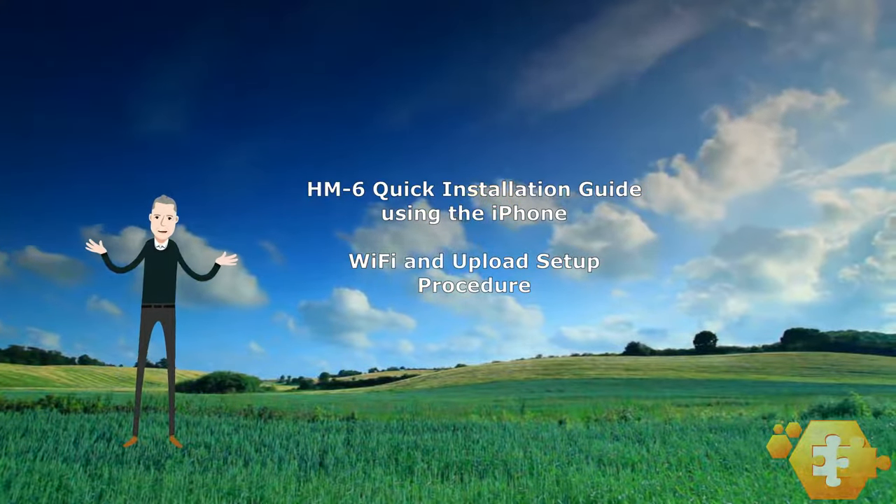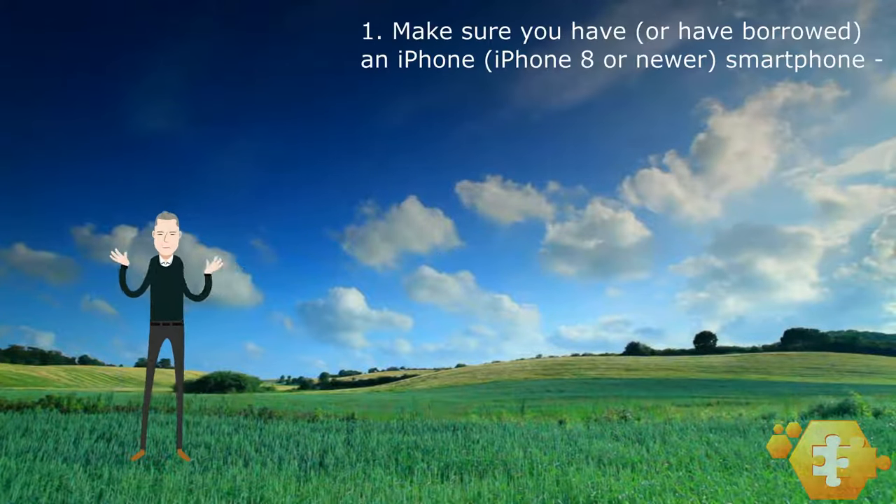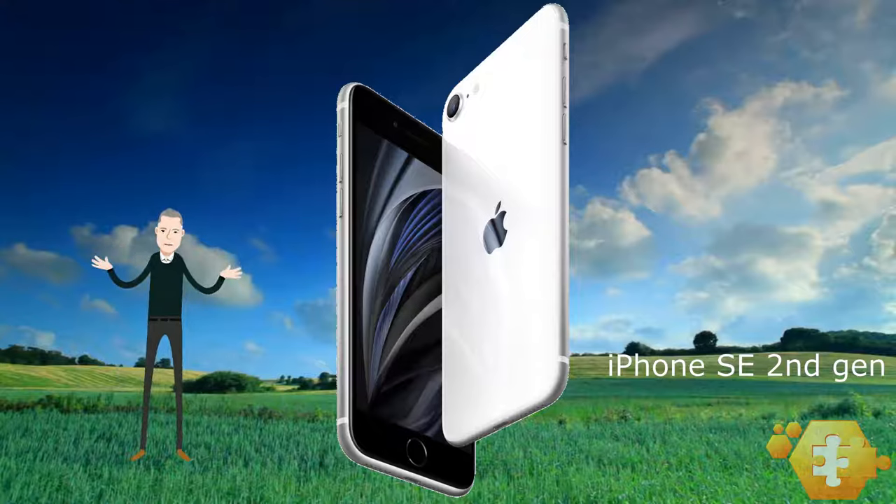Before we proceed with the actual setup, let's go over 5 crucial steps that you need to perform first. First, make sure you have an iPhone 8 or newer. The iPhone SE, 2nd generation, works well and is an economical alternative. It isn't necessary to have a phone plan as long as the phone is Wi-Fi connected.